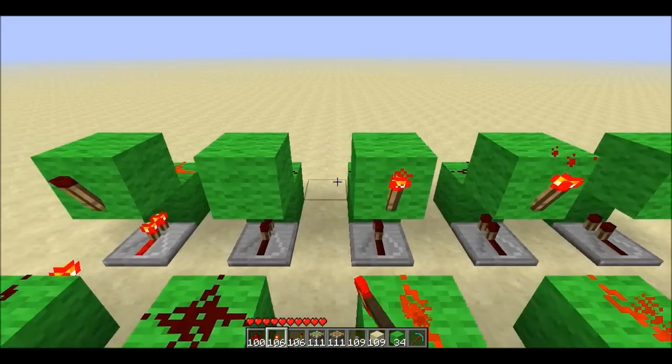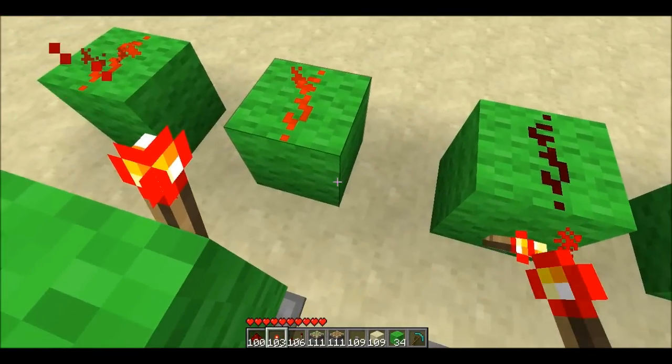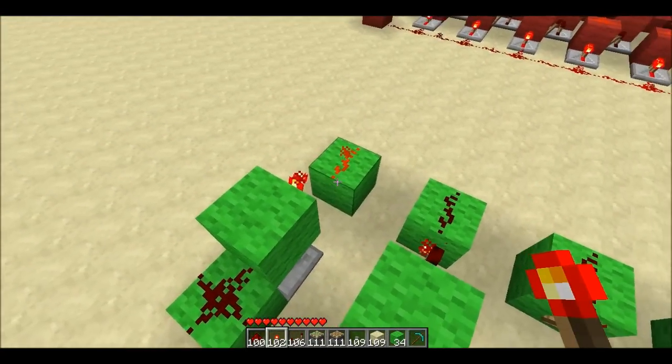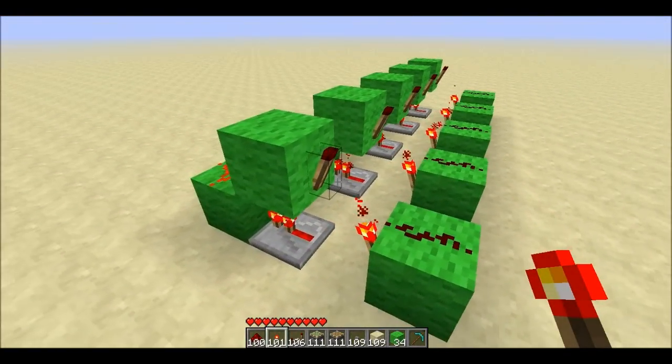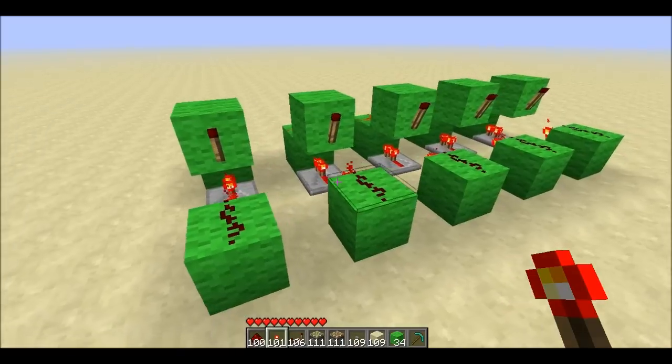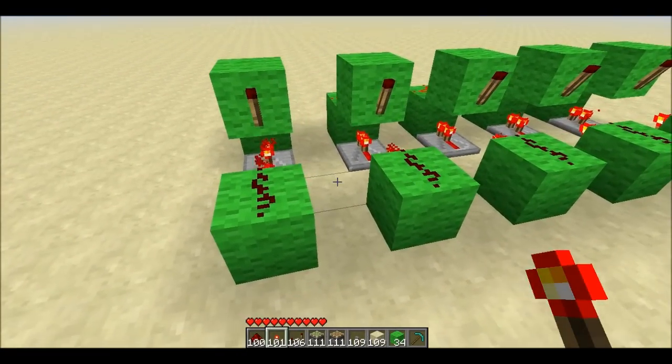We go down the line and copy that pattern: a torch on each of these faces, then a torch on each of these faces, and then a torch on each of these faces like so. That is all the RS NOR latches, and you could go as far as you wanted down the line.